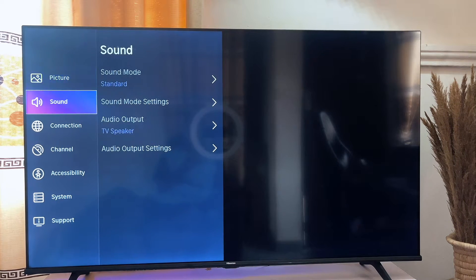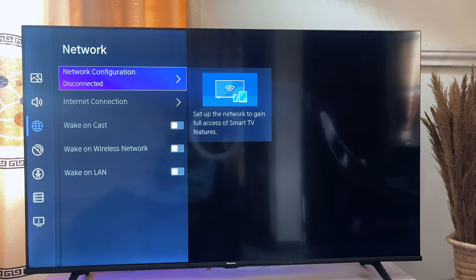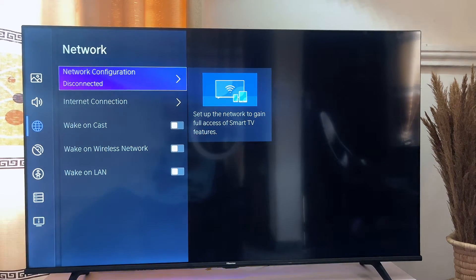Scroll down until you get to Connection, then go to Network, and once you get to Network go to Network Configuration.